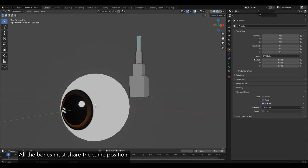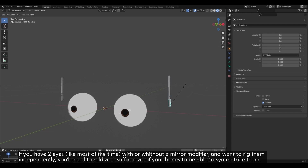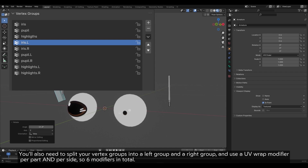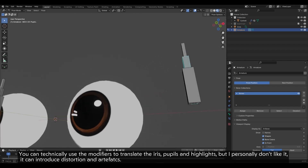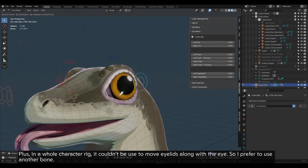If you have two eyes — like most of the time — with or without a mirror modifier, and want to rig them independently, you'll need to add a .L suffix to all of your bones to be able to symmetrize them. Any mirror modifier will need to be at the very top of the modifier stack. You'll also need to split your vertex groups into a left group and a right group, and use a UV Warp modifier per part and per side — so six modifiers in total. You can technically use the modifiers to translate the iris, pupils and highlights, but I personally don't like it — it can introduce distortion and artifacts. Plus, in a whole character rig, it couldn't be used to move eyelids along with the eye. So I prefer to use another bone.